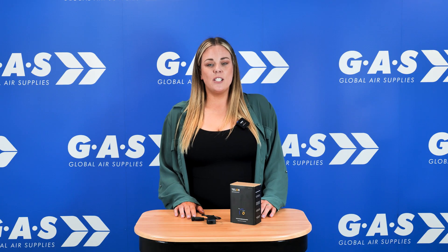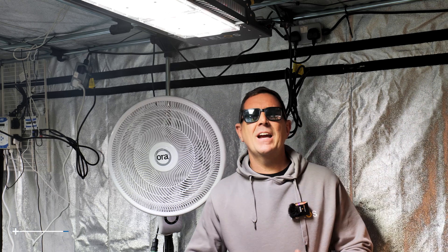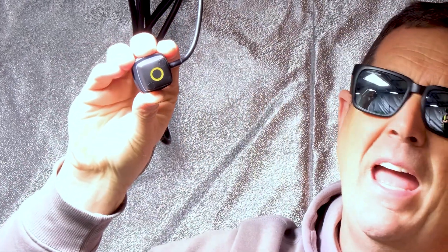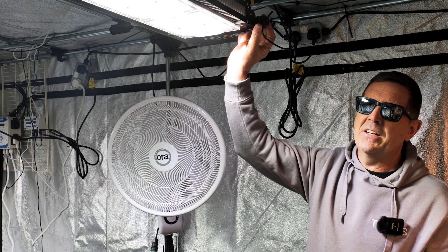I'm going to hand you over to Ian and he's going to show you how to install and use Growcast in your grow room. Thanks a lot, Sarah. I'm going to go into a little bit more detail about the Growcast. What I've done on this light in particular, I've attached the Growcast — you can see that there. It has a magnet on the back where you can just literally attach it to the side.